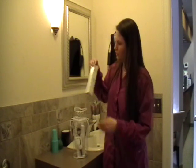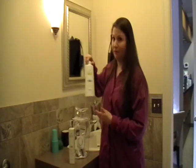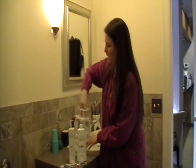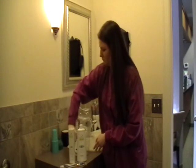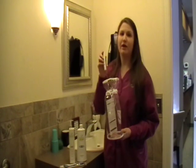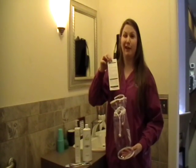I'm going to be going over the Oxyfresh kit. The Oxyfresh kit is an alcohol-free kit that includes xylitol, which is an anti-cavity added benefit. The kit includes a toothpaste, a mouth rinse, tongue scraper, a dental gel, a breath spray, and an instructional pamphlet, just in case you forget anything.